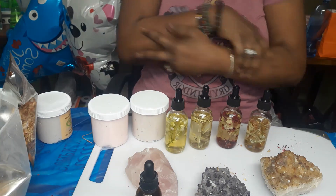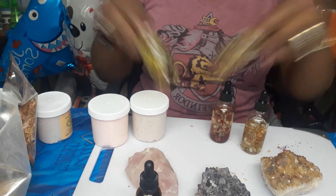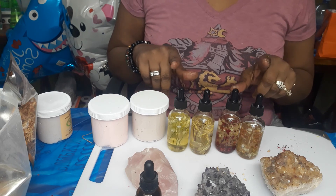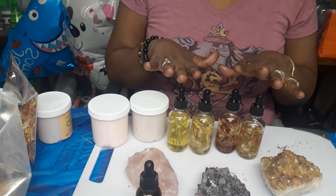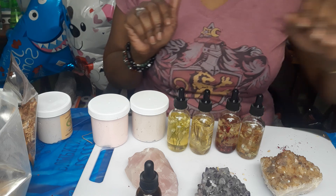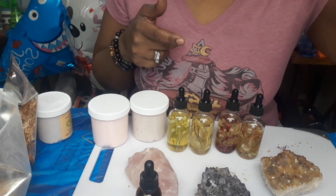So once again, happy Monday. I'm Tina from A Spiritual Journey For You, where our motto is healing and growing from the inside out. Have a wonderful Valentine's Day, you guys. And remember to make your day great, because only you can. Simple and easy, do it yourself — three ingredients, massage oils for Valentine's Day. Love you. Like, comment, subscribe, and share. See you soon. Bye.